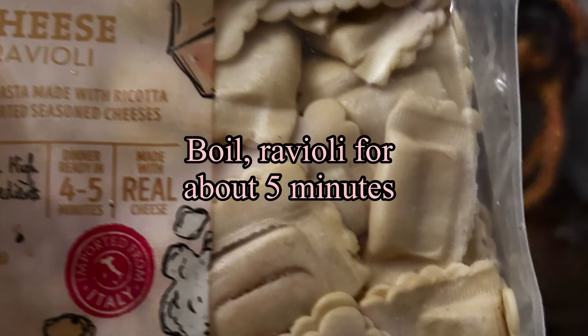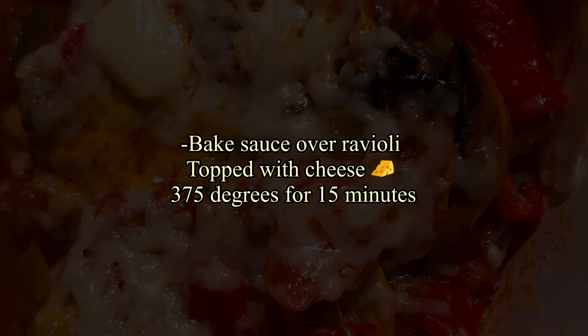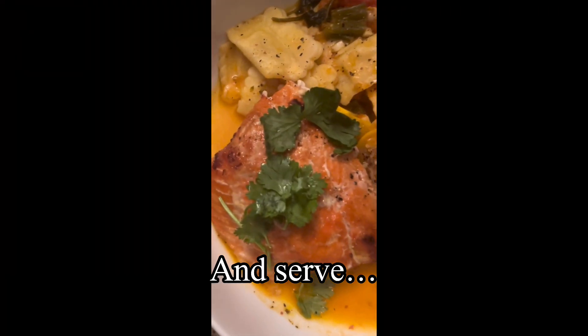My mini cheese ravioli filled with ricotta cheese — I purchased those from Aldi's, but you can use whatever you'd like.